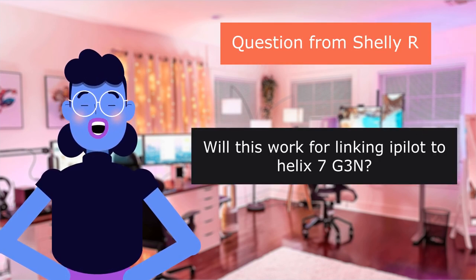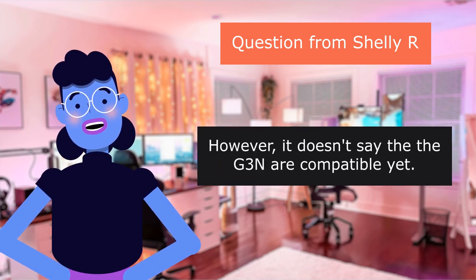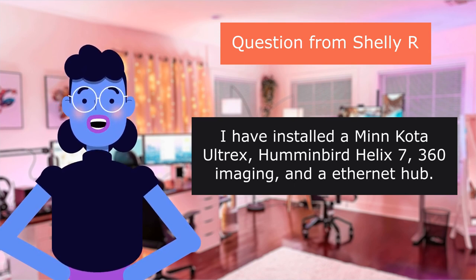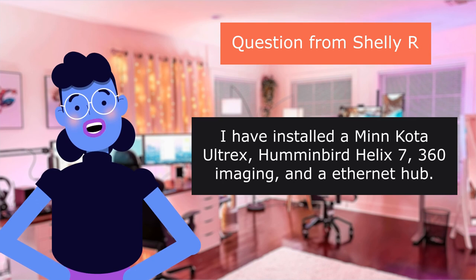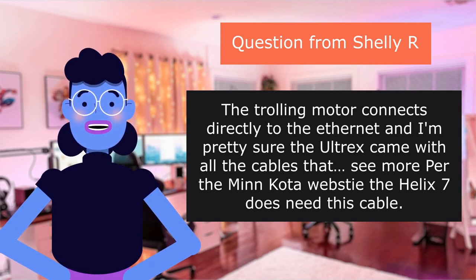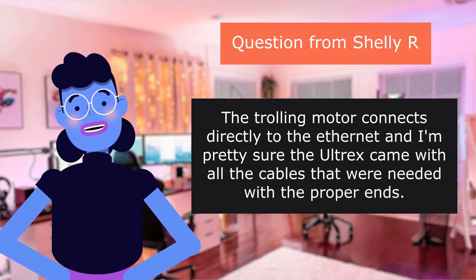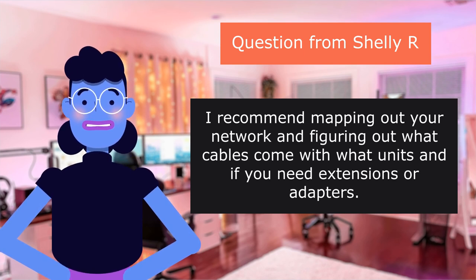Question from Shelley R.: Will this work for linking a pellet to Helix 7 Threen? Per the Minn Kota website, the Helix 7 does need this cable. However, it doesn't say that the Threen are compatible yet. I have installed a Minn Kota Ultrex Humminbird Helix 7 360 imaging and an Ethernet hub. The trolling motor connects directly to the Ethernet, and I'm pretty sure the Ultrex came with all the cables needed with the proper ends. I recommend mapping out your network and figuring out what cables come with what units, and if you need extensions or adapters.